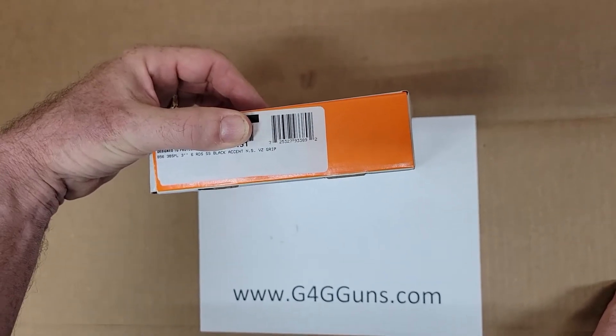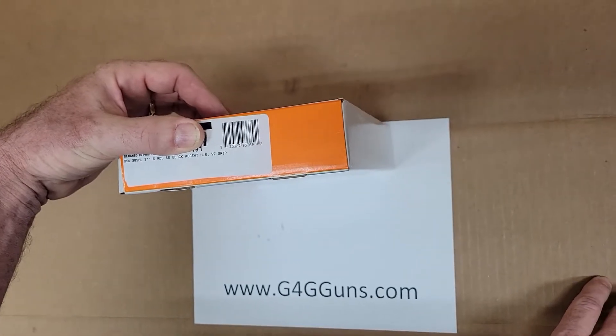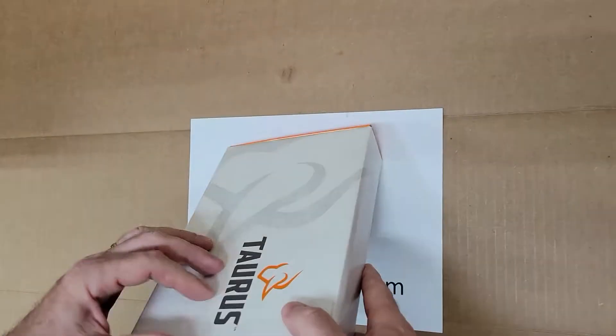G4G Guns here, unboxing the Taurus 856, 38 Special, 6 round capacity.